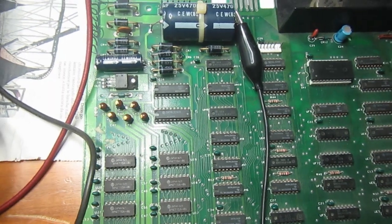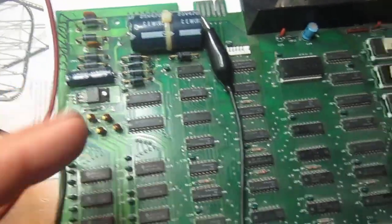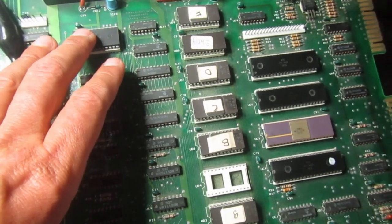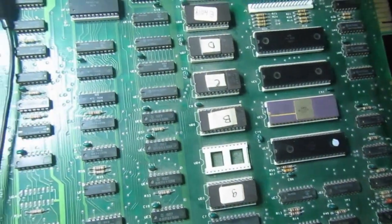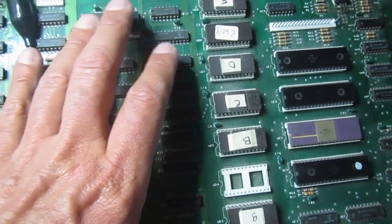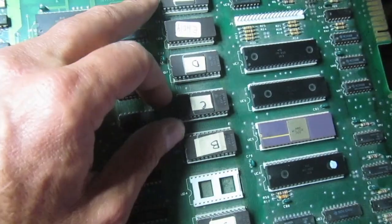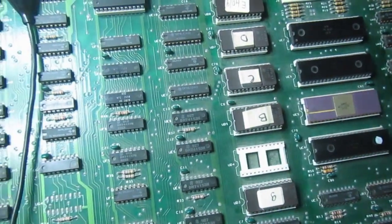Hello everybody, welcome back to OzDTWF Repair Bench. Here I have a Commodore PET 2001N motherboard to be repaired. This is a PET 4032 with a Basic 4 ROM update installed at some point in its life.